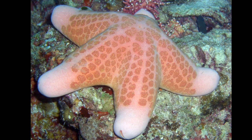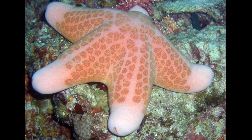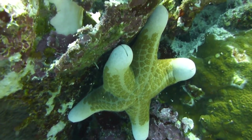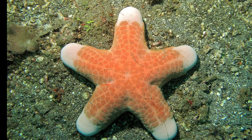Granulated sea stars can reproduce sexually by releasing gametes directly into the water. Fertilized eggs hatch into larvae that drift as plankton before becoming young sea stars and settling on the bottom. They can grow around 11 inches wide.